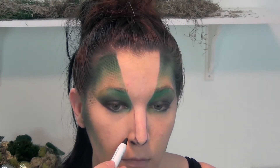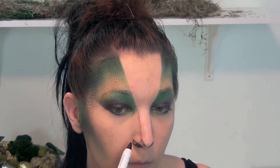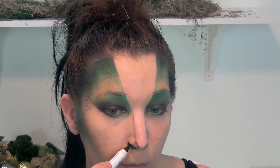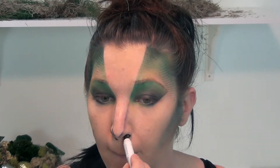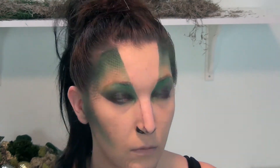Dragon's nostrils are a little bit more elongated, so I wanted to help create this and I am using the Black Bean Jumbo Eye Pencil on my nose. I know it sounds ridiculous but it really works. I'm going to be creating kind of like a pointy nostril coming out of my own nostril to create that dragon reptile inspired look.